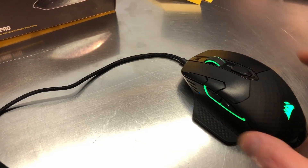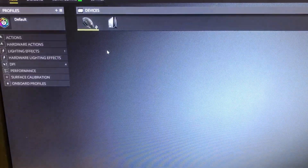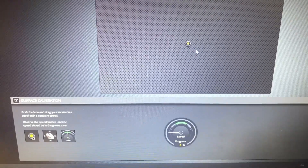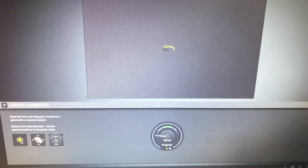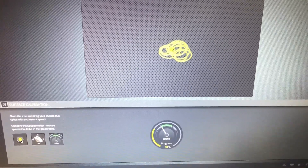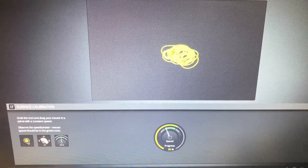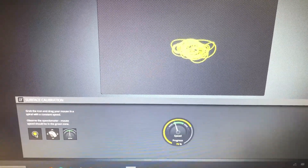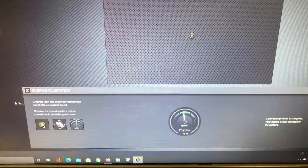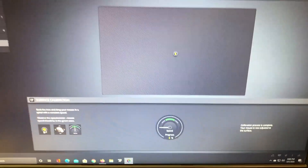You come over here, click on the mouse, then go to surface calibration and you get this screen. What you're trying to do is grab this little dot and spin it around in circles while you watch the speedometer. You do this whole process making these circles, and now it says the calibration process is complete. That's all you do.